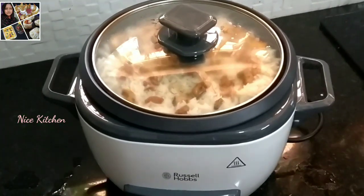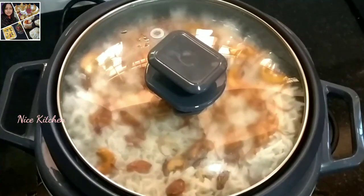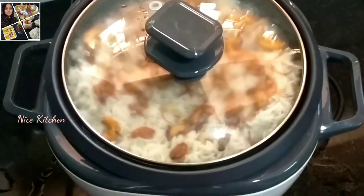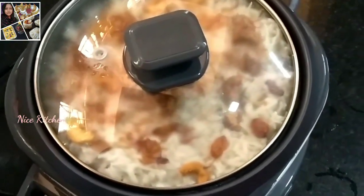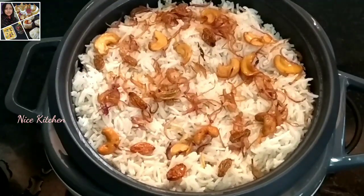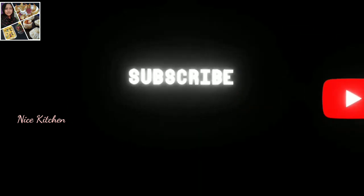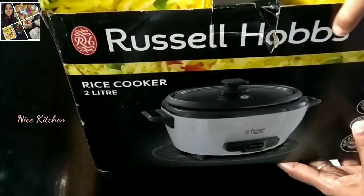Hi friends, Assalamualaikum. Welcome to Nice Kitchen. I am going to make a video of a rice cooker. Please subscribe to the channel.